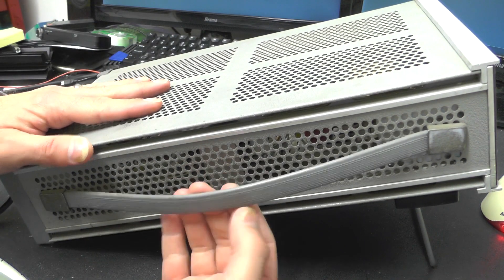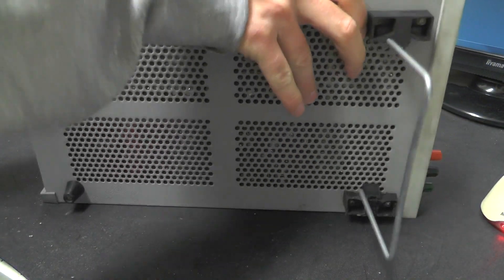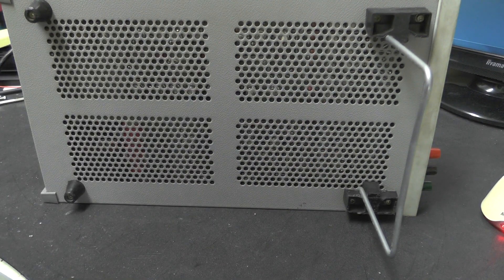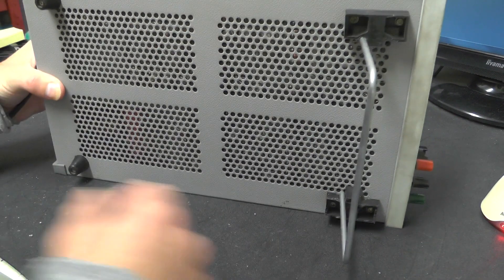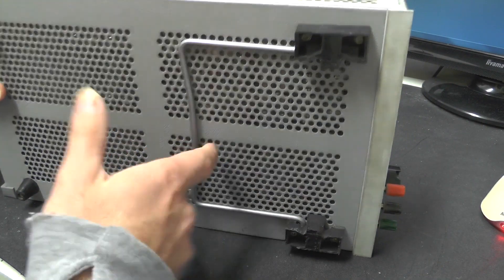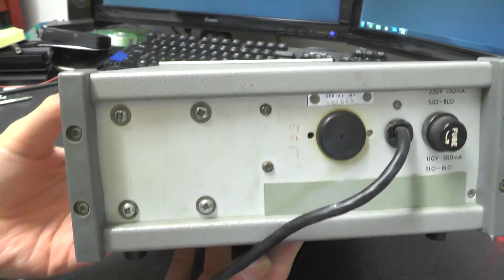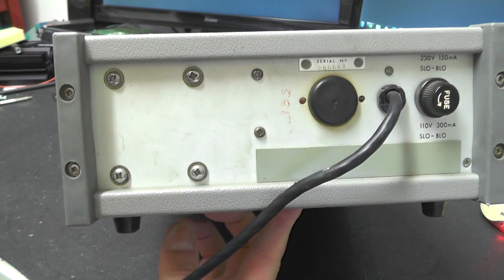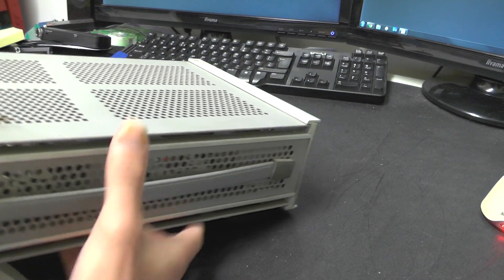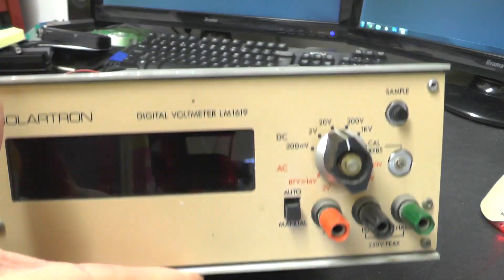We've got a carrying handle here. Underneath, notice there's lots of ventilation holes on this. We've got the feet, tilting bail — old school stuff. On the back, not really much to see. We just have a fuse in the power inlet. Also note there's no on switch, so this powers up as soon as you plug it into the mains.